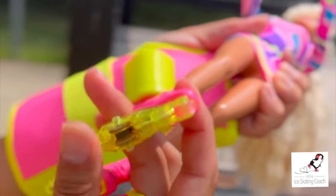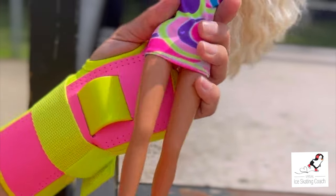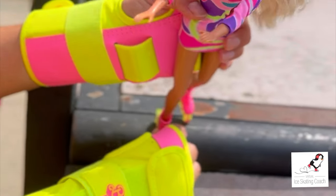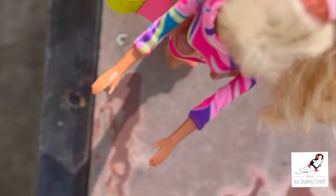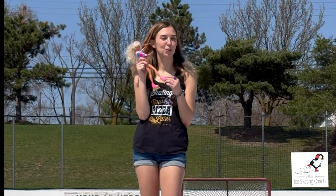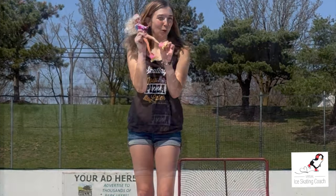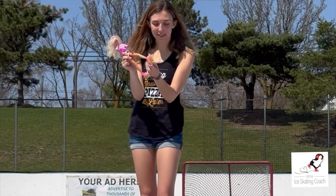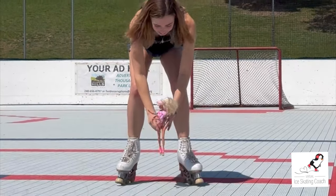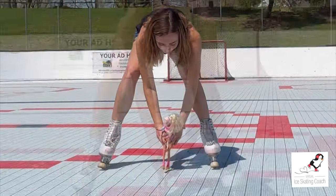Original Barbie rollerblades — they spark! Remember, you put the foot on the coping, bend your knees, and drop. Hi everybody, Jamie from Virtual Ice Skating Coach. My mom found the original Barbie rollerblades in honor of the Barbie movie — these are original rollerblades, they spark, and they were discontinued because of that. But I'm going to teach her how to skate: one two, one two, three three three.